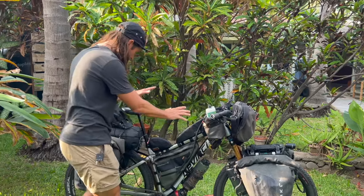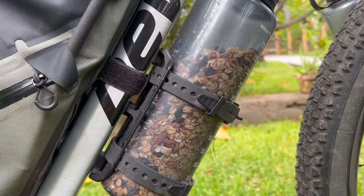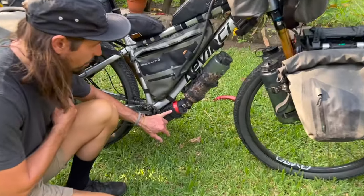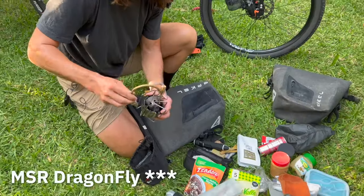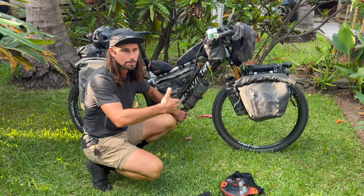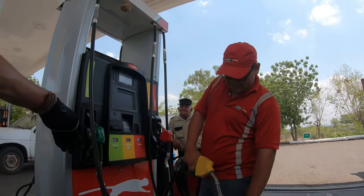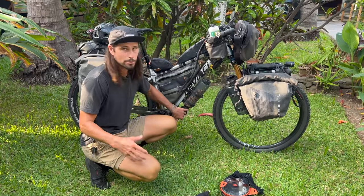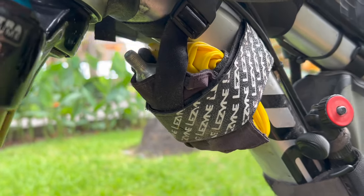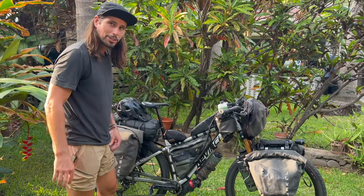That's pretty much it for the front. Going back, the frame bag also holds muesli — I eat cereals every morning with yogurt or hot water. There's a gas bottle for my stove, the MSR Whisperlite. It's a great stove because it burns everything: I started with white gas in the US, but in Mexico you can stop at any PEMEX station and just fill it up. I also have an extra tube with a CO2 cartridge — I've never used it since tubeless has been awesome, but it's nice to have a spare.